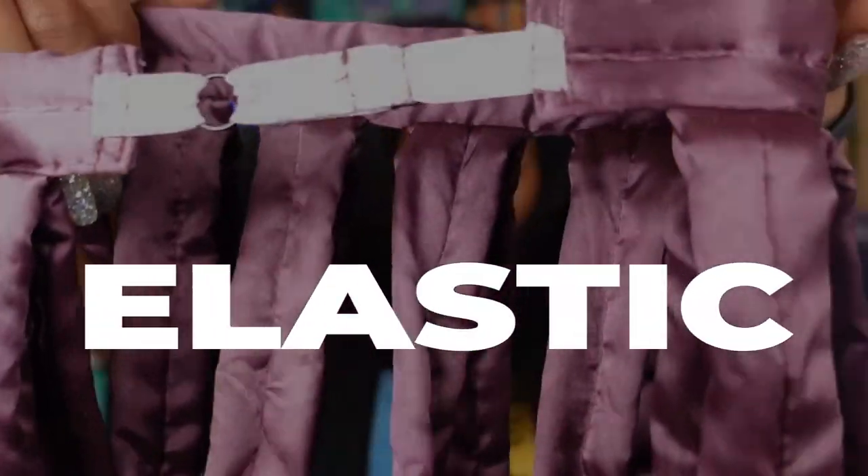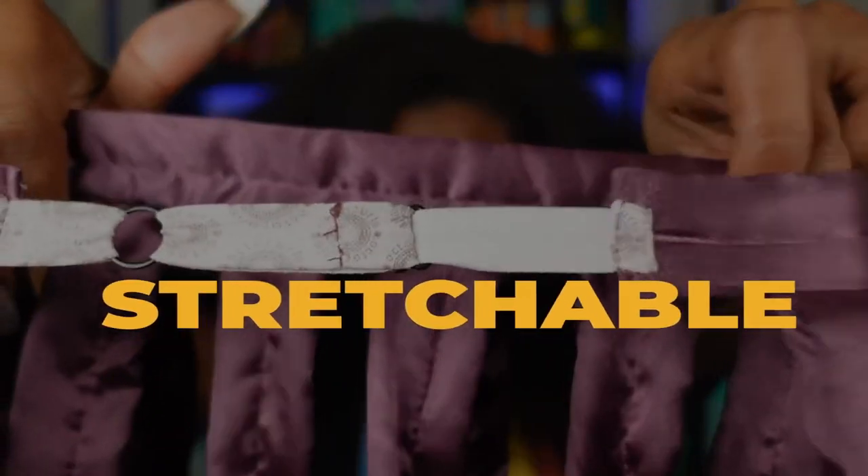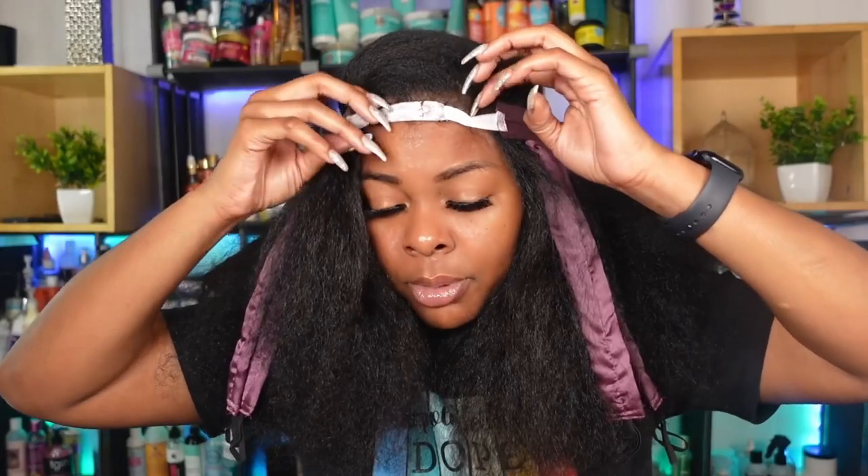Now we're going to go ahead and put this bad boy on. This is just the elastic, so if your head is big she has you covered because this is stretchable. I'm just going to make sure that my hair is flat as I'm pushing it down. It helps and it's going to be a lot more secure if you have this white band on your actual forehead. If the white band is still on your hair it's going to slip and slide, but the forehead is going to give it a little bit more grip.